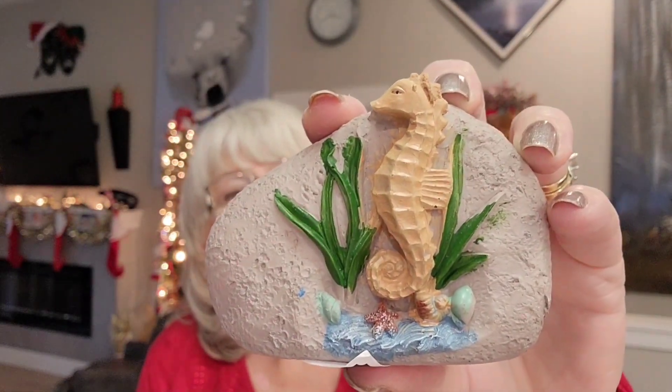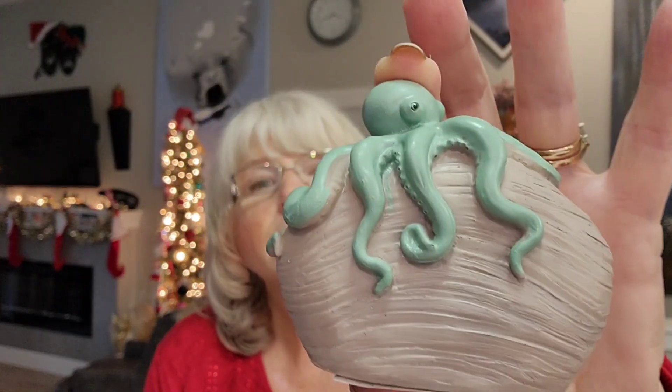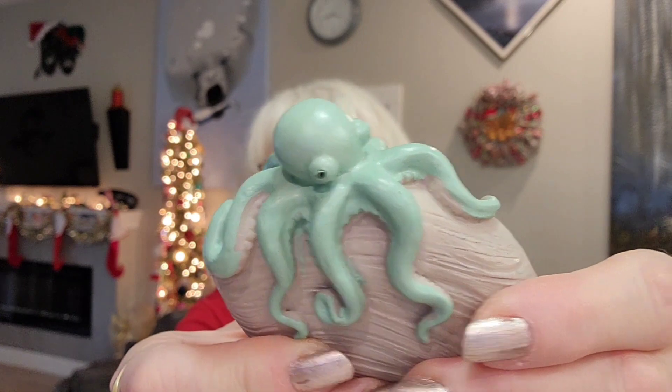There was also a rock with a seahorse on it, and another rock with a great big octopus on it. That actually reminded me — somebody just posted a video of someone pulling a huge octopus out of the Alberni Inlet on the west side of Vancouver Island. Personally I've only seen one octopus since we moved here and it had washed up on the beach and died, but they're obviously in there and some of them are absolutely huge.